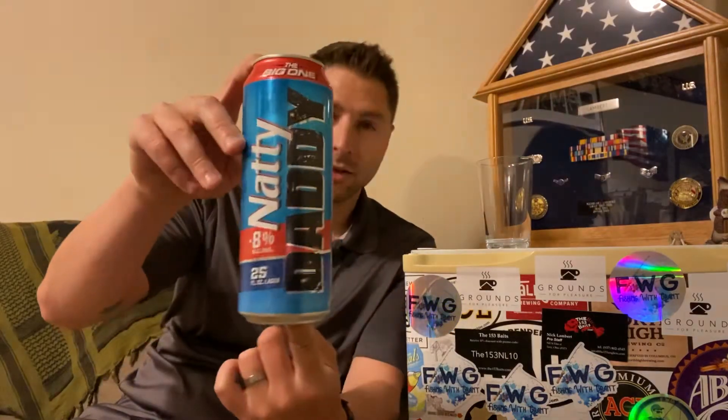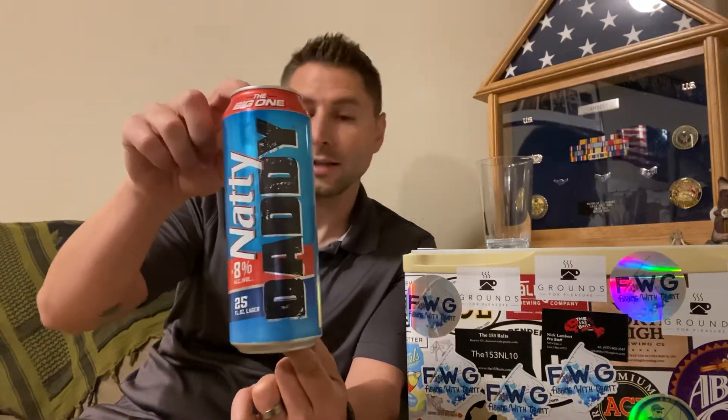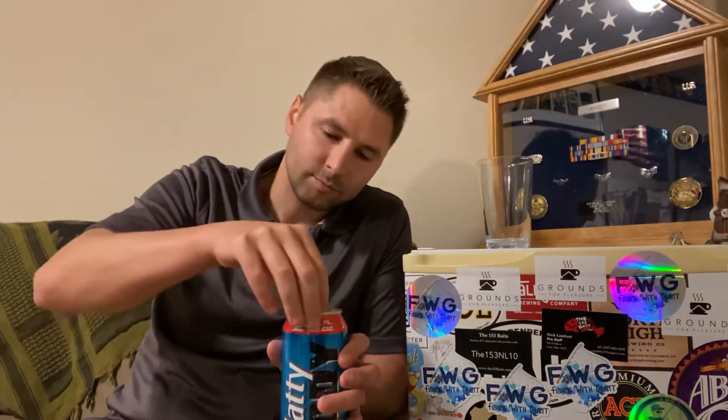This is a 25 ounce beer — it's a pretty big can. Now if I was a college kid this would be a glass of water, but I am not. You got your Natty Daddy here, this is 8% alcohol by volume, 25 ounces like I said. It's a huge can, basically over two beers.